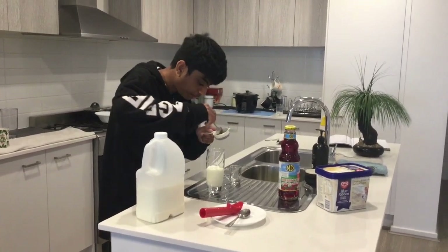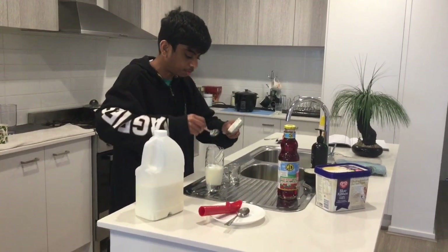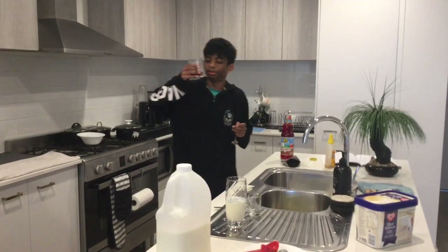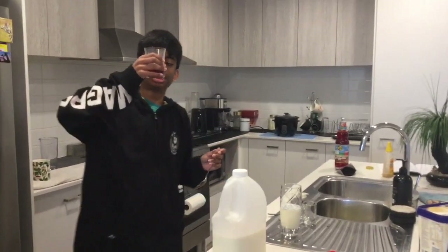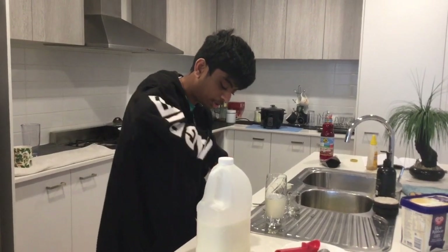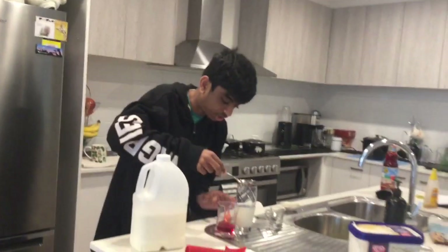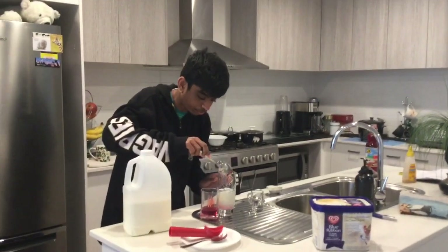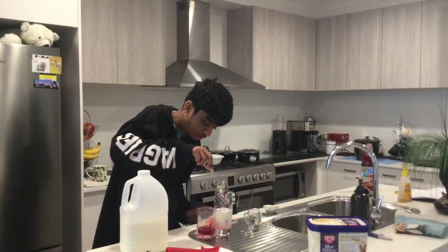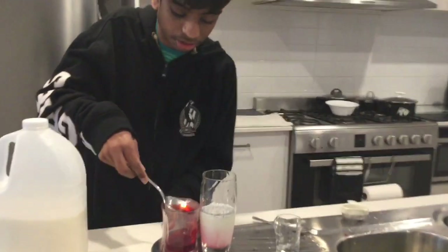Add that amount and put them in there. Now you need to get your sherbet syrup — I know it looks like blood, very scary, but it's very nice actually. You're going to need two tablespoons of it. Here is your first tablespoon, and here is your second tablespoon.